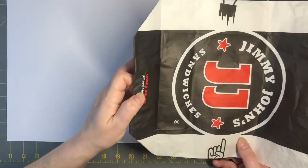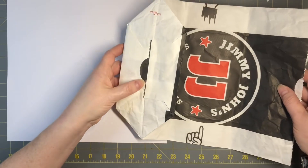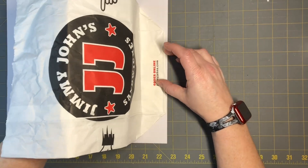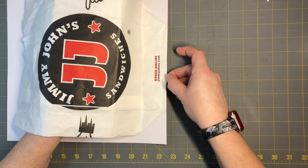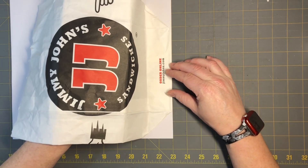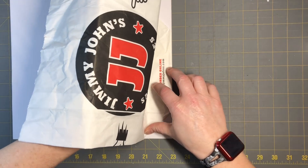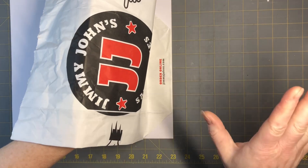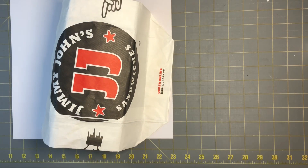I'm going to take a piece of scrap paper and trace the bag. I'm going to turn it upside down and stamp it down flat, then trace it to the edge so you don't have to cut that part. Trace around and it should fit perfectly on the front. I'll do that in a time-lapse and we'll see how it works.